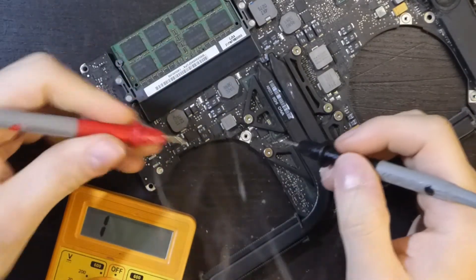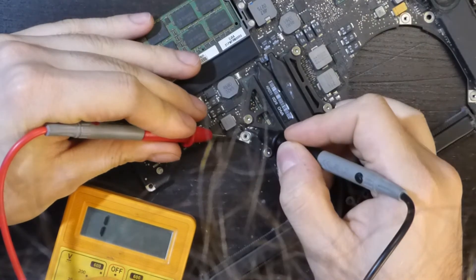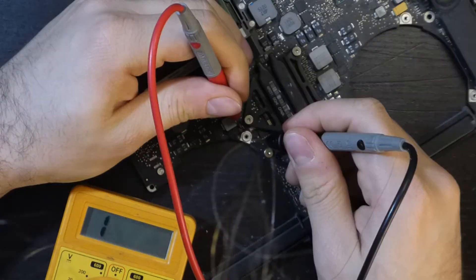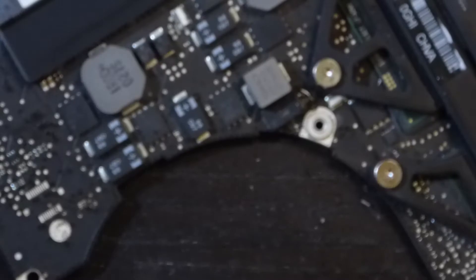I know that with a hotter station I would have achieved a better result, but I don't have one. And, as you can see, everything is okay, since the pads are not shorting and I have continuity to the control pads on the board.